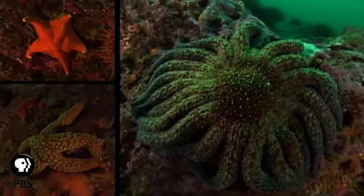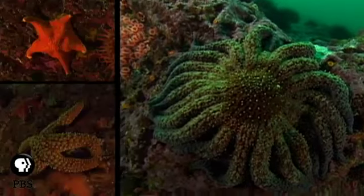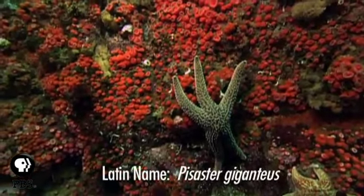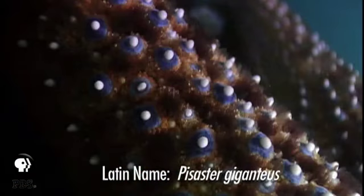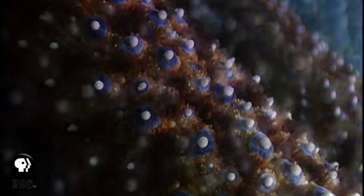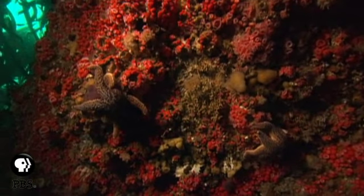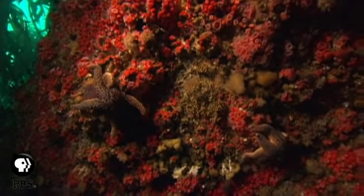Sea stars come in all sizes and colors and have varied diets. Here's a knobby star. You can see the short white spines all over its body. Surrounding these spines are actually bundles of tiny pincers that keep other organisms from growing on it. Knobby stars prey on many animals, including snails, barnacles, and tube worms.